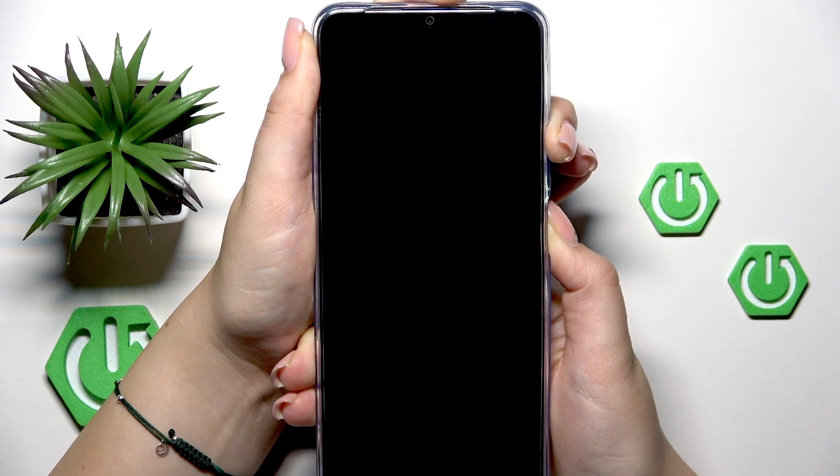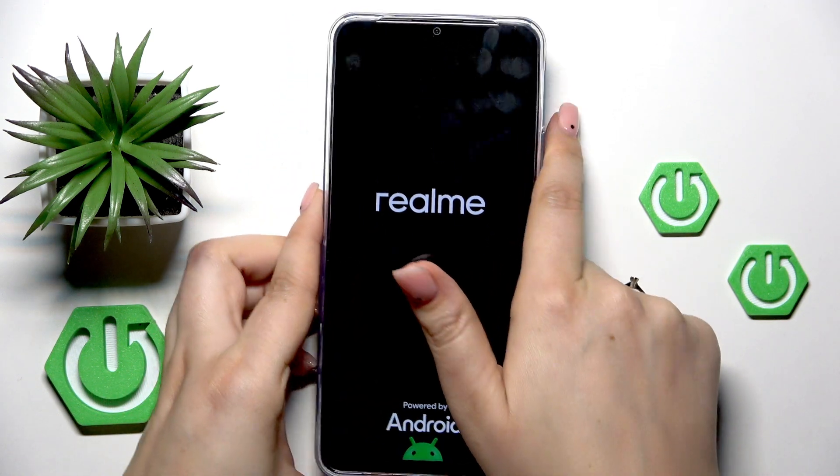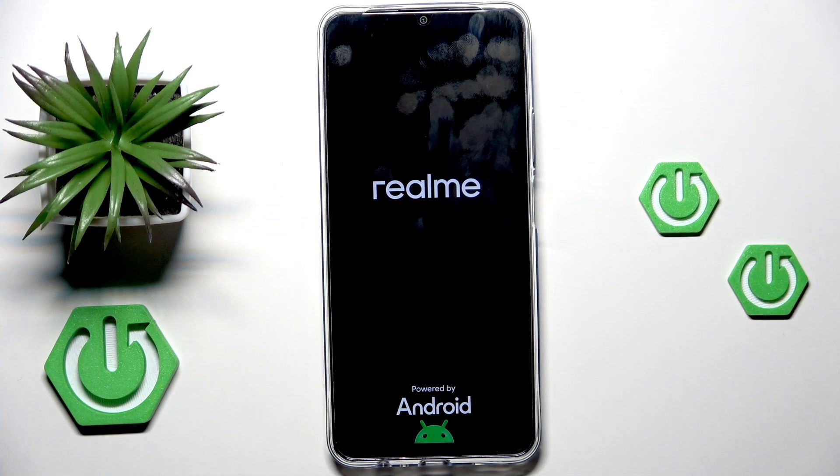We've got a black screen, which is a really good sign, but keep pressing. I felt the vibration — we've got the developer's logo, so we can release the fingers and now simply wait until our device is restarted and hopefully it will work perfectly fine again.